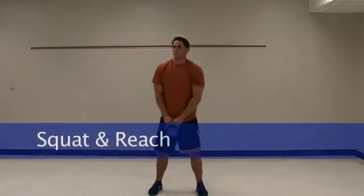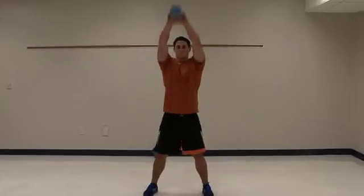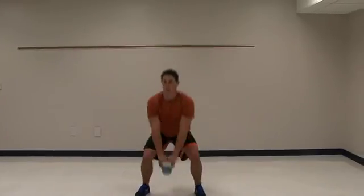Let's change it up. Do a squat and reach. You're going to take it down into a squat and then bring the bell straight up overhead.